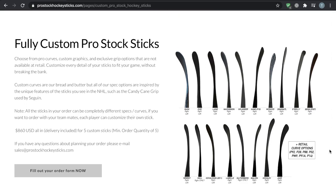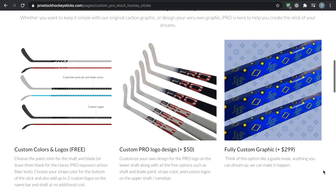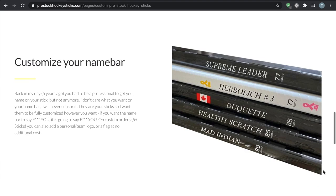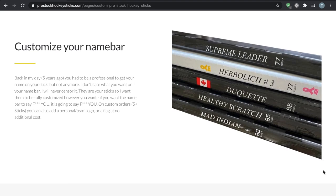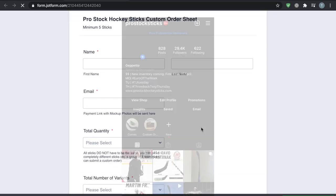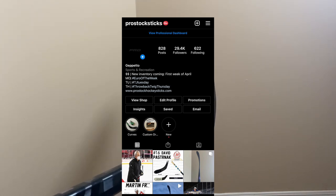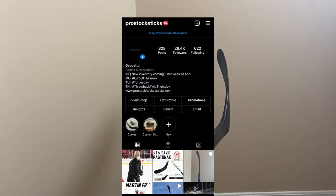Quick plug for prostockhockeysticks.com — today we're focusing on our custom stick option, which is a minimum of five sticks. You can do five completely different sticks; if you want to get the boys together with two lefts and three rights, that's totally fine. And make sure to follow Pro Stock Sticks on Instagram — that's where we have the best content and new inventory updates. Thanks for watching and we'll be back soon with another review.